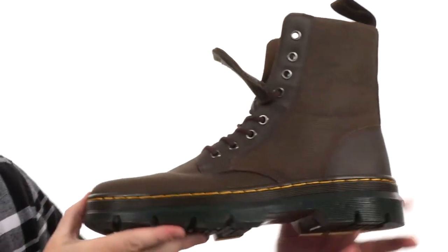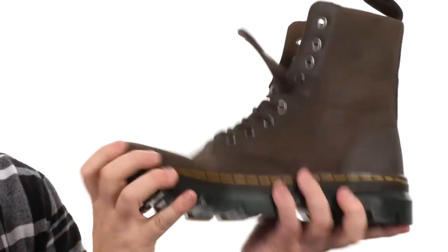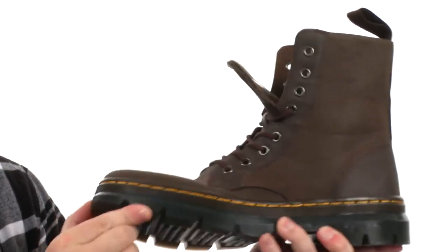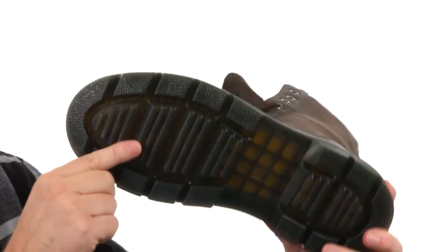Then you got that air cushion Doc Martens outsole. Really aggressive tread, it's got some really good flexibility with those deep flex grooves. Incredibly shock absorbing and slip and oil resistant.